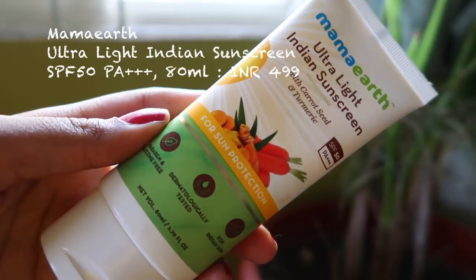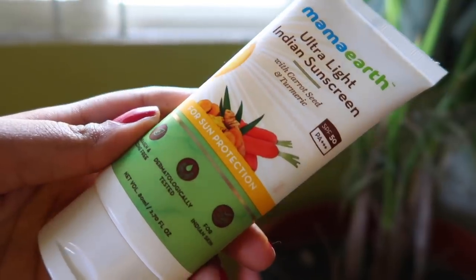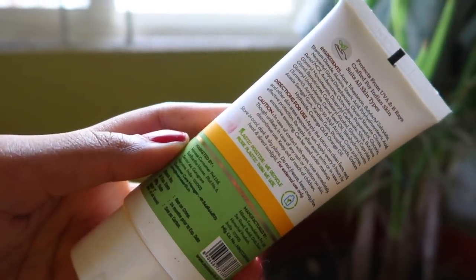This sunscreen has carrot seed and turmeric, SPF 50, PA+++, and comes with UVA and UVB ray protection. It is suitable for all skin types, paraben-free, and silicone-free. It is dermatologically tested, comes in 80ml, is priced at 499 rupees, and has a 24-month expiry date.